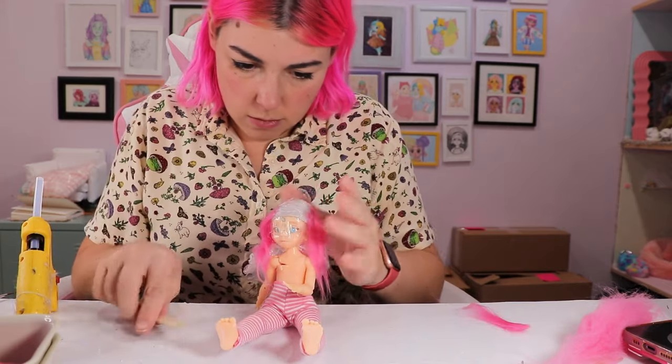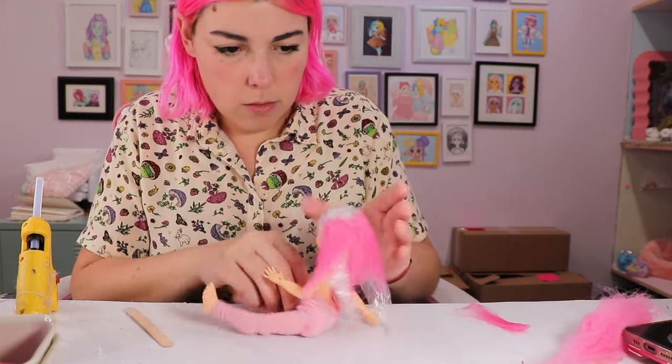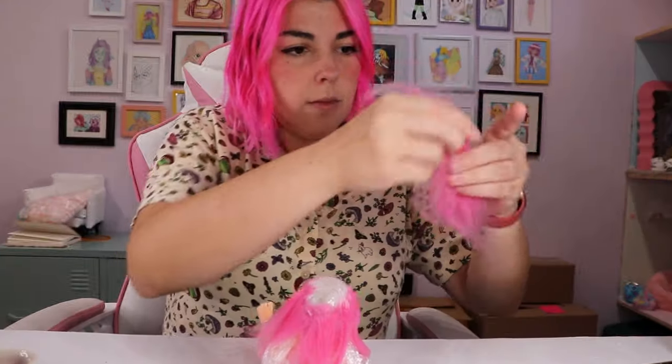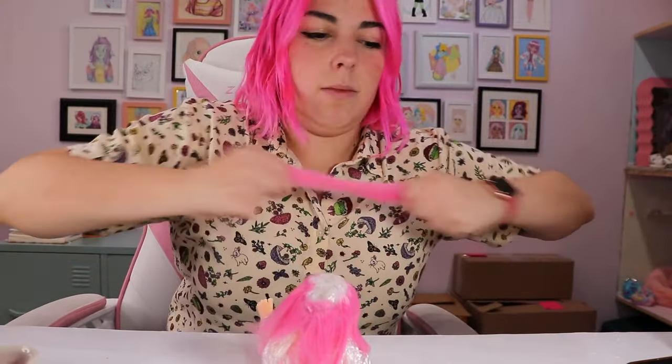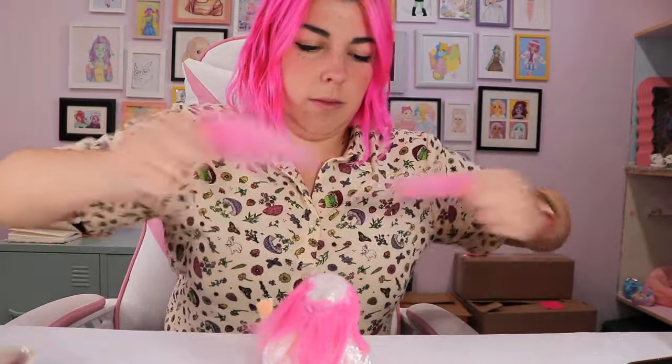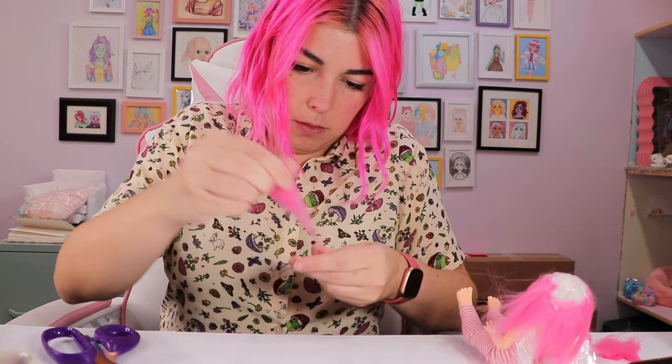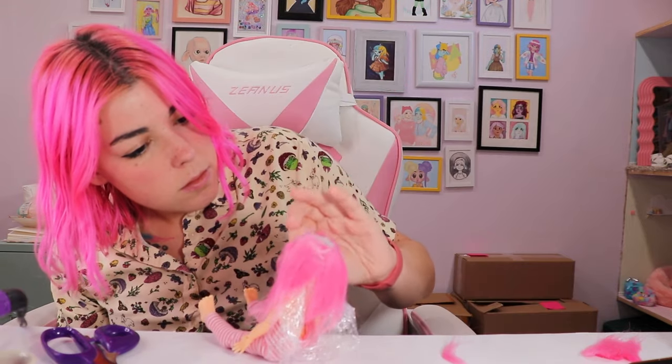Honestly, this wig also looks super cute on Saturn. I really need to make her a wig. She had a resin wig, but when I was cleaning up my office one day, I dropped her and her wig shattered because it was made of resin. So I'm thinking I should make her a space buns wig, although that might be a little bit ambitious for me.